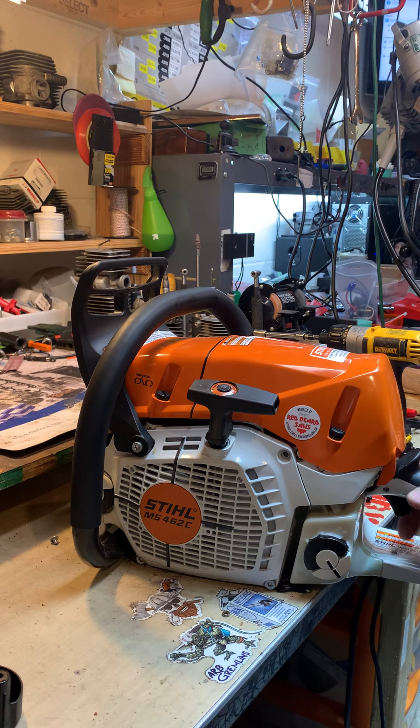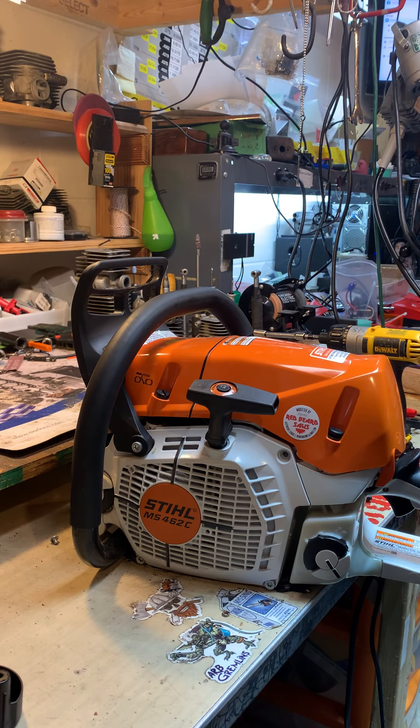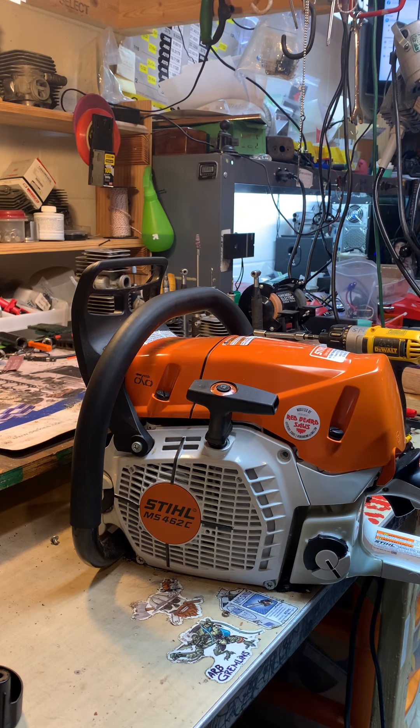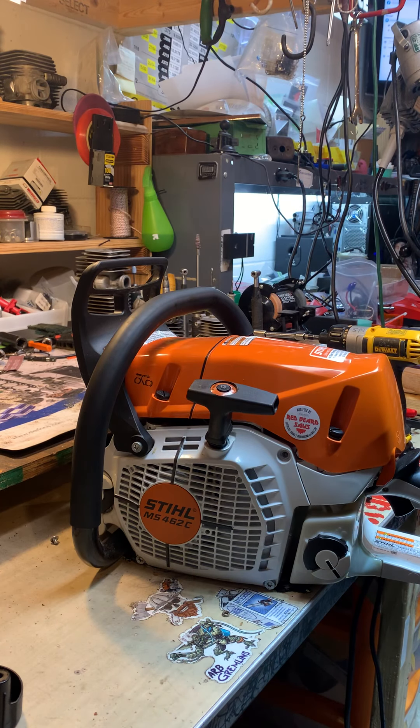I do recommend for guys with these Stihls with the M-Tronic system that you do the factory reset: hold the choke rod all the way down, start it, and let it run for 90 seconds with the choke down, then change off and let it run for 90 seconds to let it tune, retune, and relearn. This filter is going to be sucking in a good amount more air.